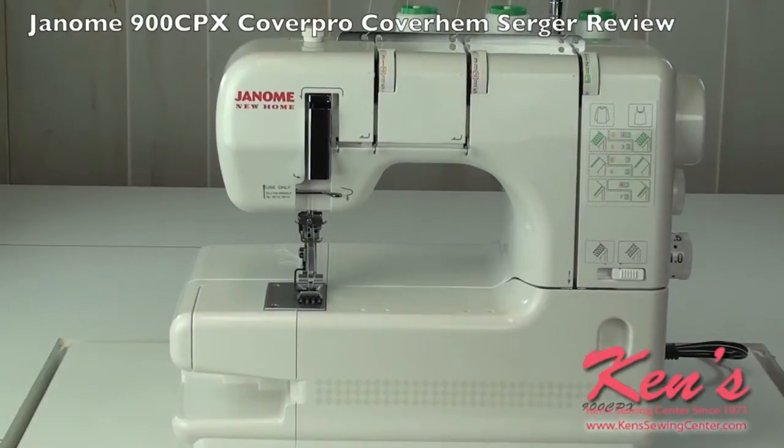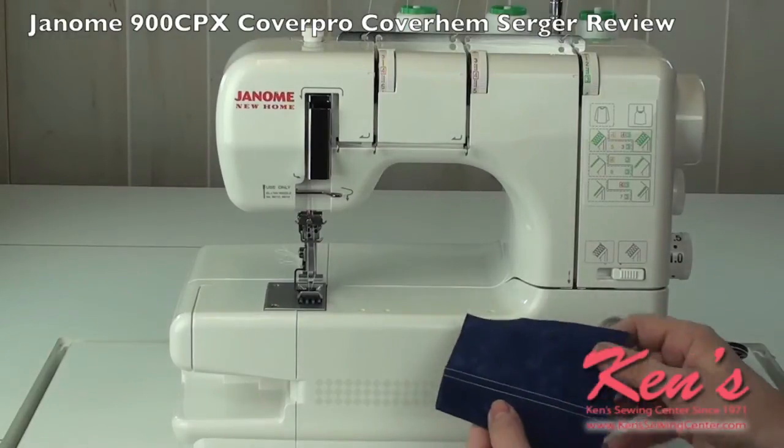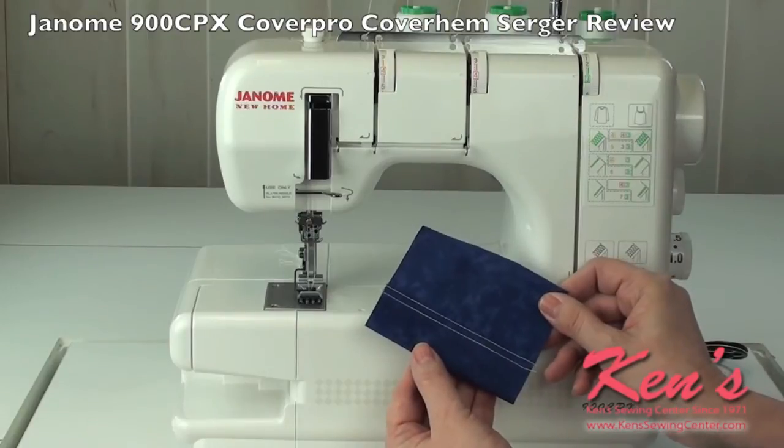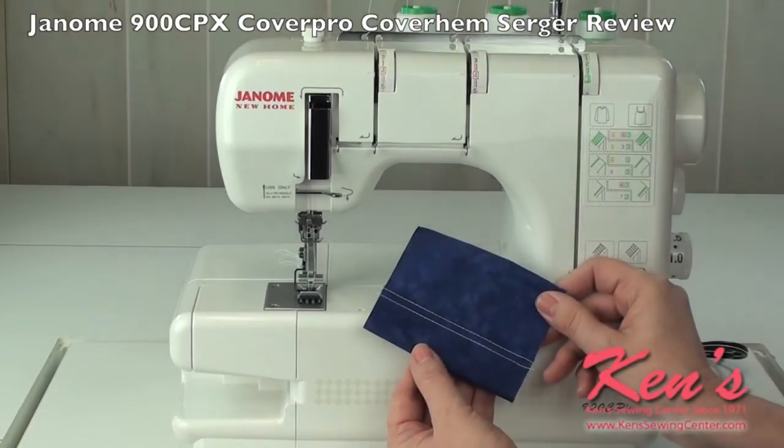The Janome 900 CPX is a cover stitch machine. Use the 900 CPX to sew professional style hems on all of your garments.